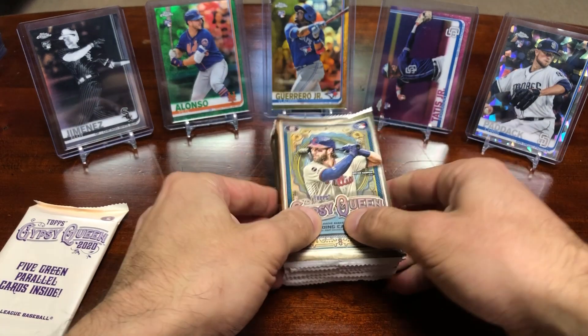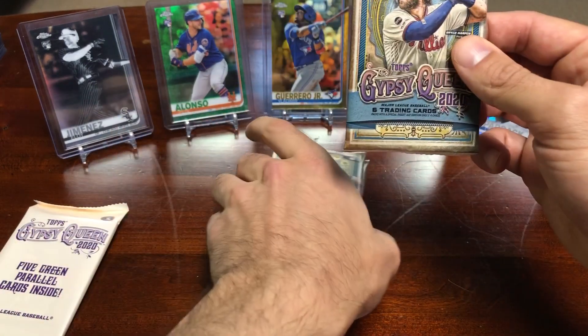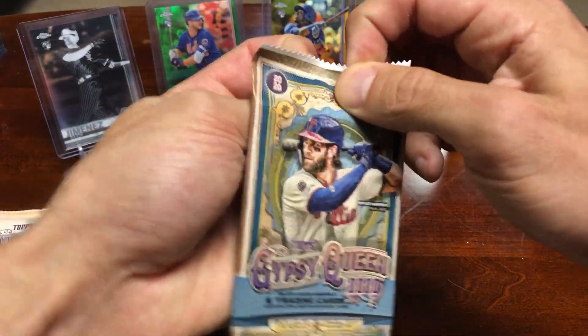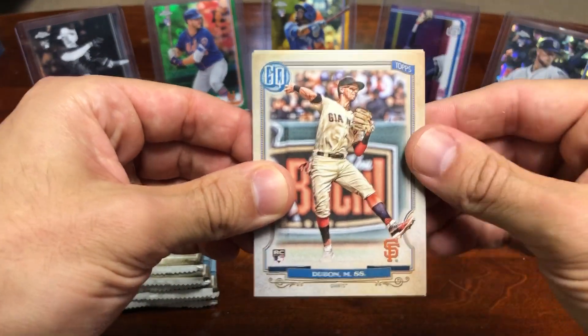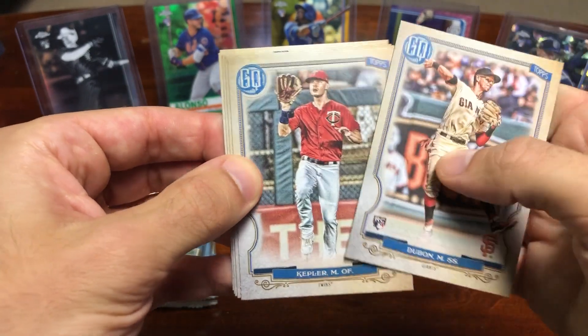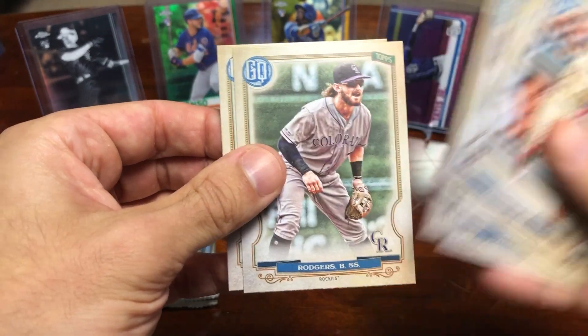I've opened a hobby box and monster box and done pretty well so far with this, so I'm pretty excited to test out a blaster. Still looking for a Luis Robert rookie card, so hopefully we can pull one in this blaster box. Let's see — Kepler, DeJong, Nunez, Rogers.